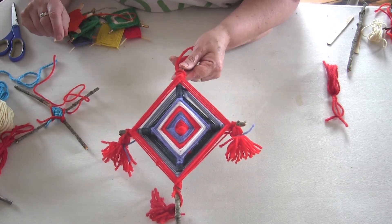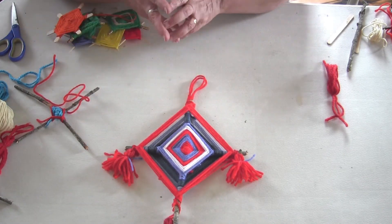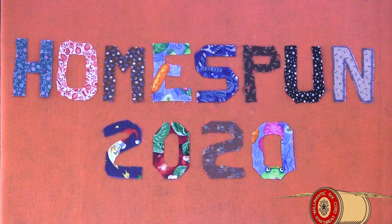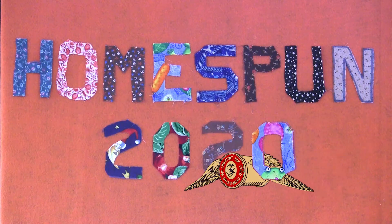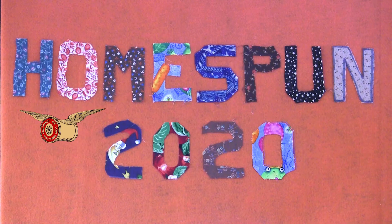Thanks for joining us at Homespun 2020. This program presents ideas for activities and crafts that you can make at home using things you might have around the house.